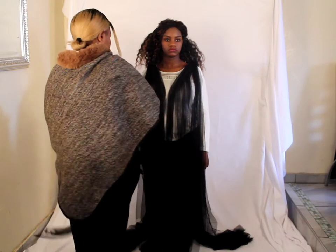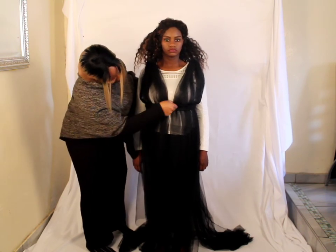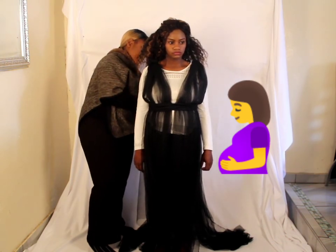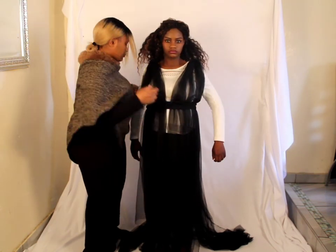Now to give our dress a bit of a shape, I'm going to create a belt using about two meters of tulle. I've just wrapped it around her waist just below the bust area — because she is pregnant, we cannot use the normal waist area. You can see now this is beginning to look like an actual dress — love it!